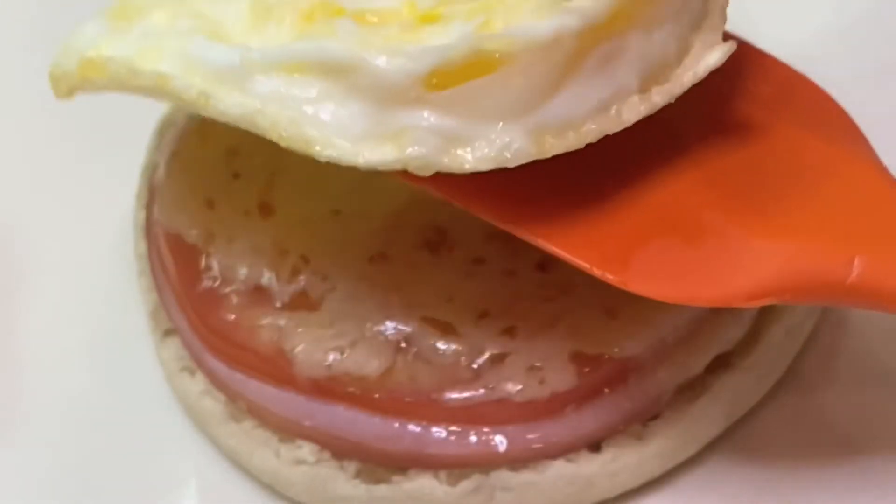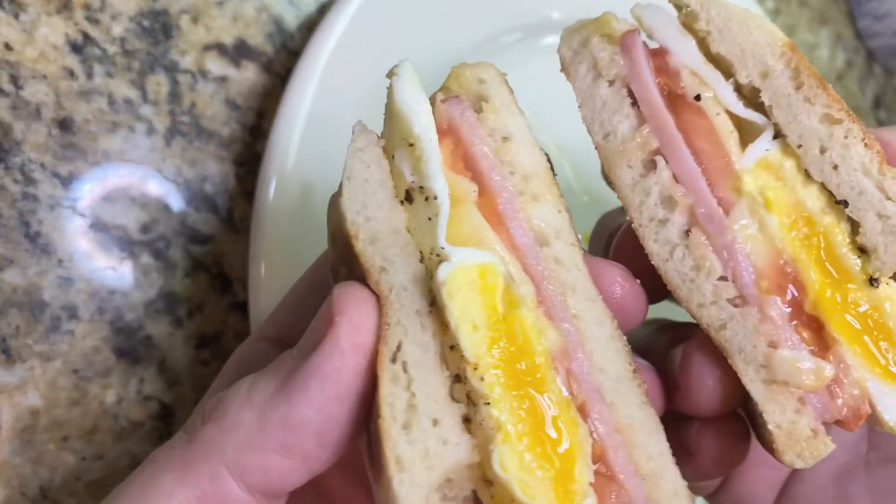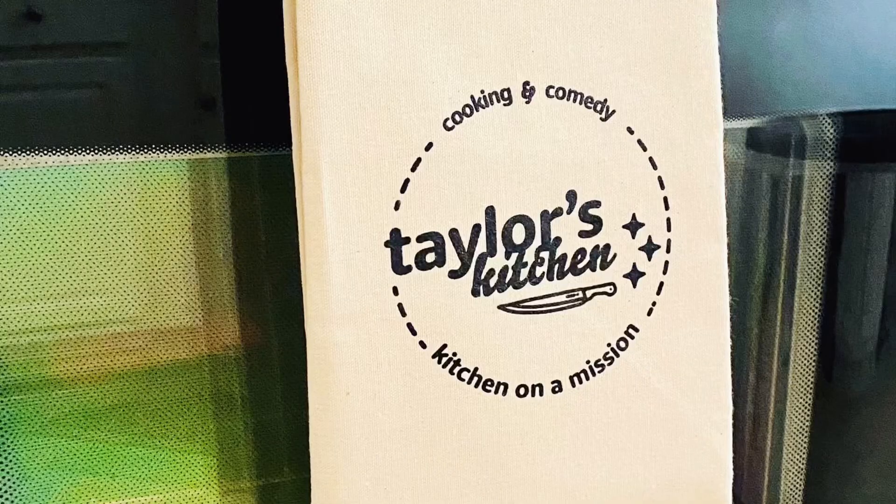We're going to rack it and stack it, folks. A little salt and pepper to season and split it in half. Beautiful sandwich. Have a great day everybody and subscribe for more.